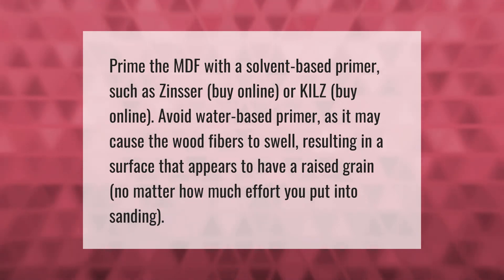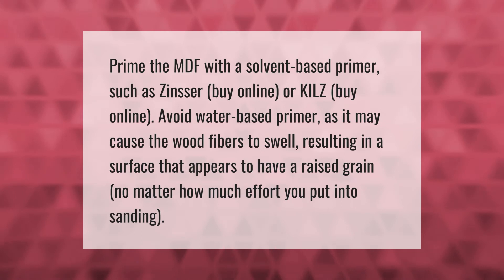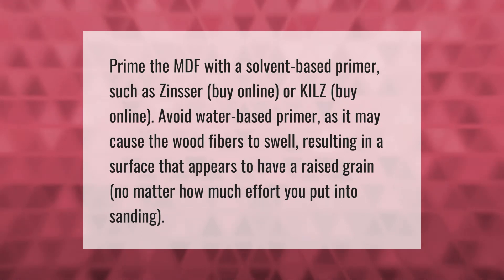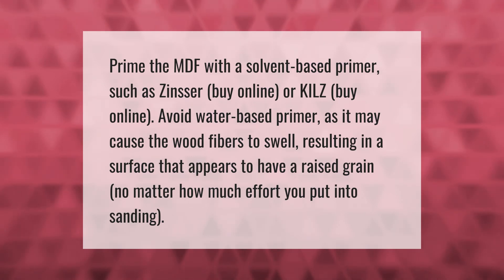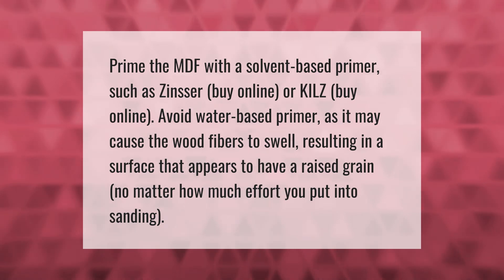Prime the MDF with a solvent-based primer, such as Zinsser or Kilz. Avoid water-based primer as it may cause the wood fibers to swell, resulting in a surface that appears to have a raised grain no matter how much effort you put into sanding.